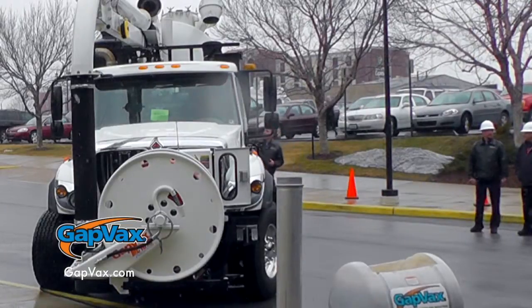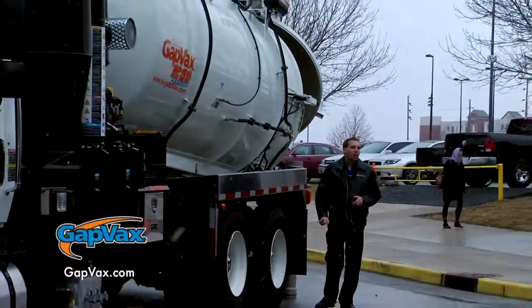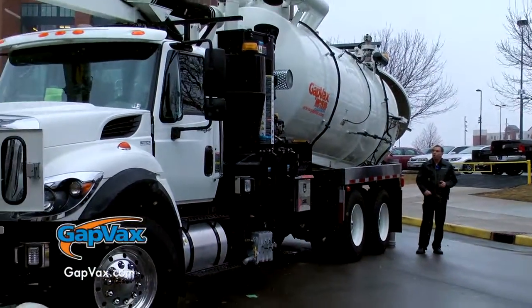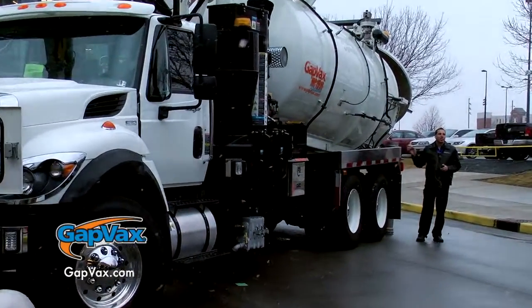The water tank comes standard in 3/16 stainless steel. The debris tank comes standard in 3/16 x10 steel. The debris tank can be upgraded to quarter inch x10 steel, 3/16 stainless steel, or even quarter inch stainless steel.